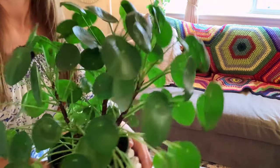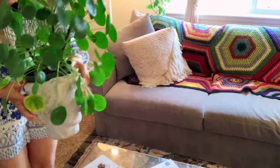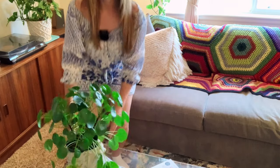This Pilea peperomioides — let me just bring it a little closer so you can see those leaves up close. Such a beautiful plant. This plant can actually be a little bit challenging for some people, but I've always had a lot of luck with it. I keep it in a chunky aroid mix, which it seems to like. It's in a plastic nursery pot sitting in this head planter. I water it once a week and it's fertilized every other week. It's fairly close to this window and it does really well. That's pretty much all there is to it. Pilea peperomioides.